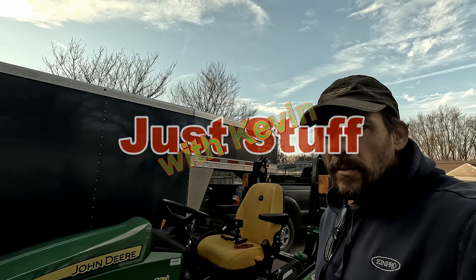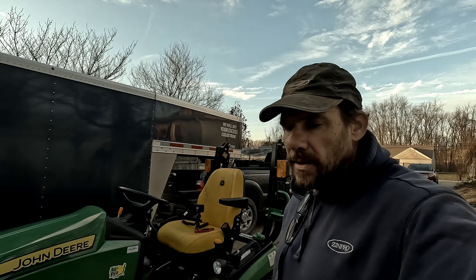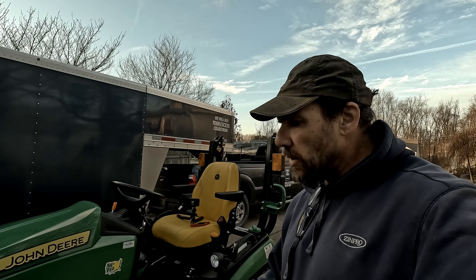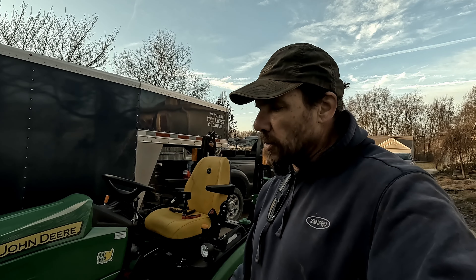All right, welcome back. We're on to part two, getting the snowblower and getting it ready — the snowblower and the push blade.